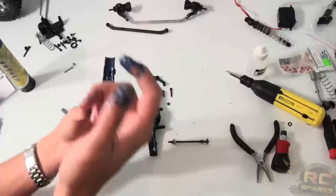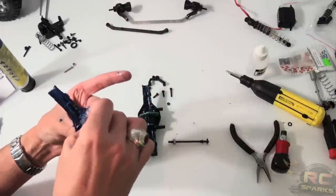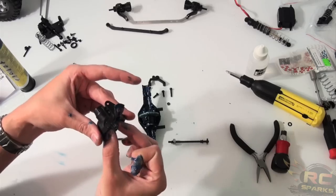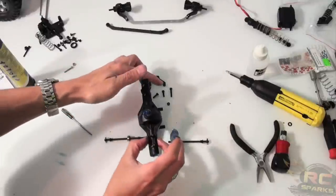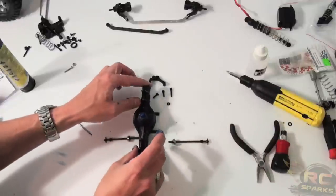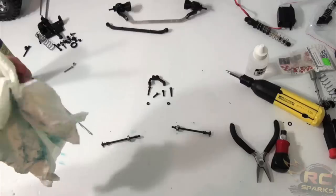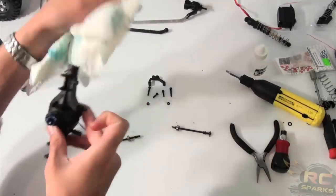There we go — we've got the bearing, everything's done. We'll push that back into place and install the axle housing together, like so. Just do a quick wipe up on all the extra stuff that has squeezed out.